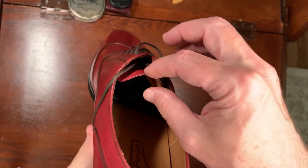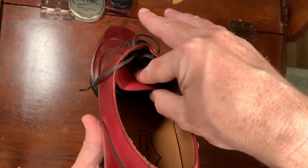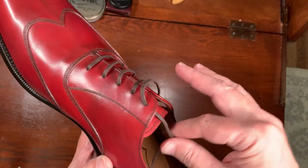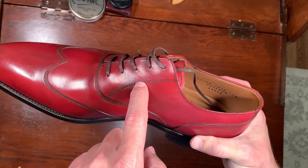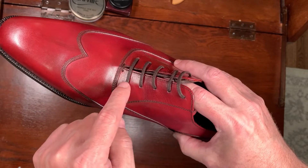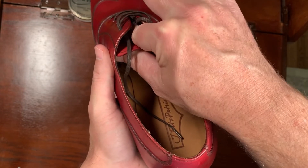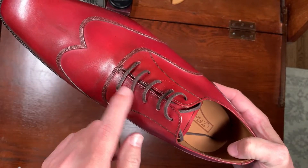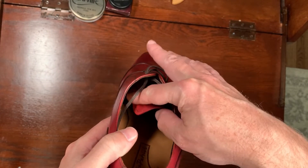The other good thing about that is that the point of movement is all the way down here, so the tongue actually moves down, making it easy to lace your shoes. If you're familiar with Alden shoes, a lot of them have an extra set of stitches right here, which makes it really hard to put the shoelaces on the bottom two eyelets because the tongue is stitched right there and you have to push and really struggle to put the shoelaces in. I really like this design with the tab on the side.